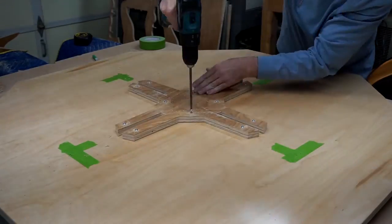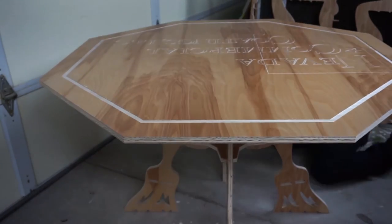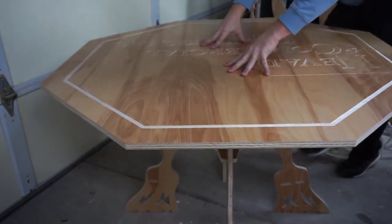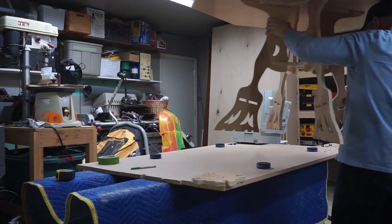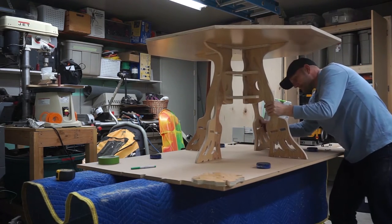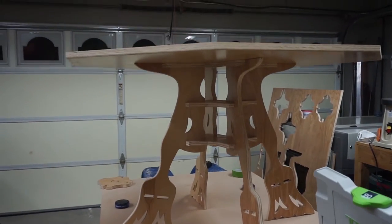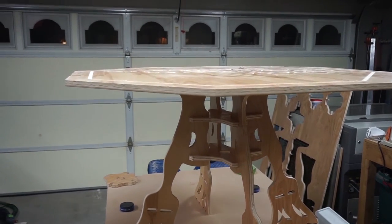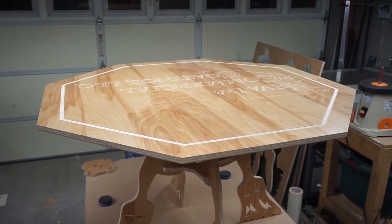I'm pre-drilling, countersinking, and then putting in these fasteners. Now I'm carefully laying on the top and making sure it fits. I'm going to be applying edge banding, but it's going to be more of a trim board because an octagon piece of quarter-inch glass is going to be sitting on top of this.